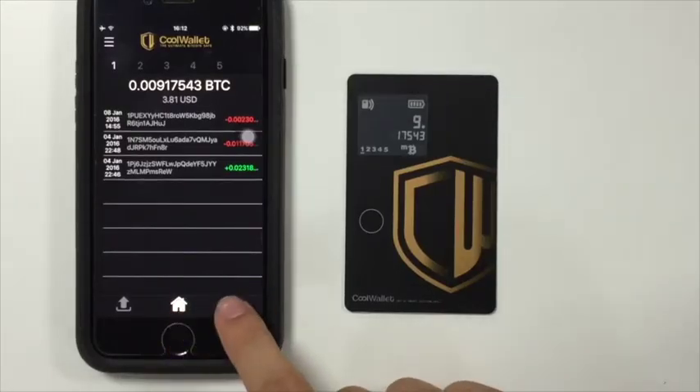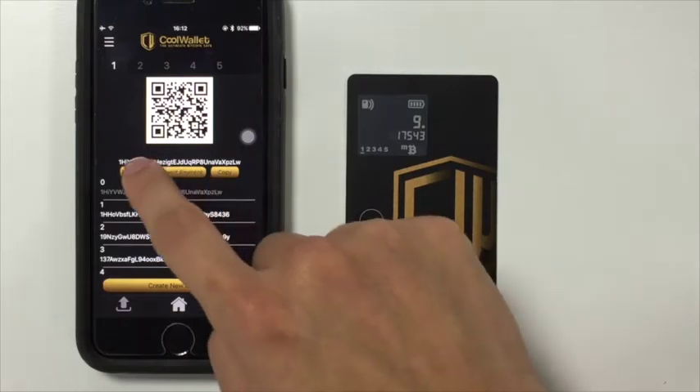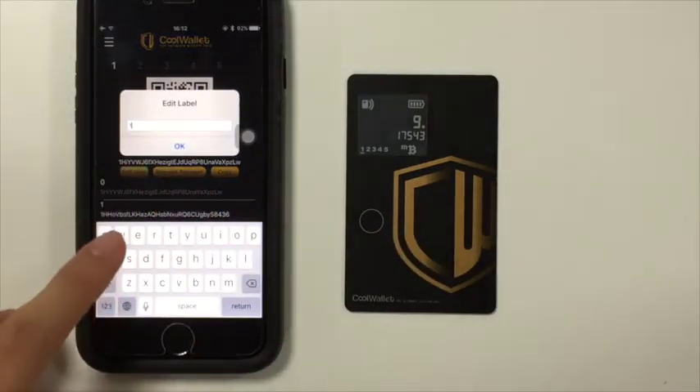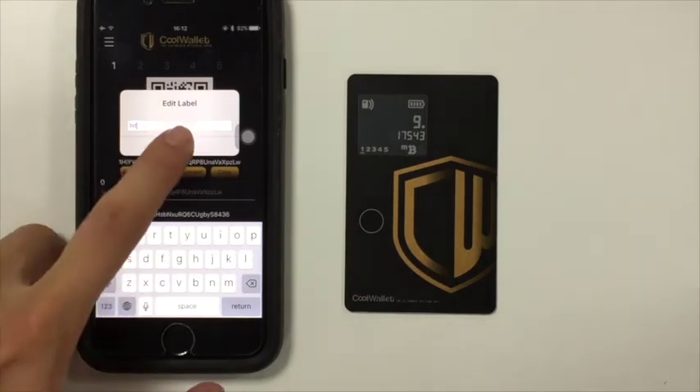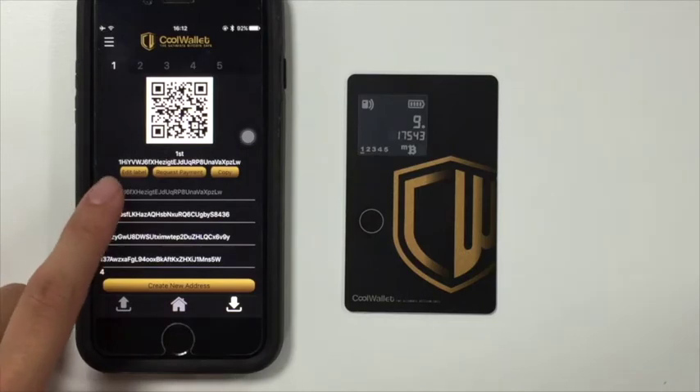Press the down arrow icon to go to the receive page. Used addresses show in grey. Choose an address and press edit label. You can copy an address to the clipboard or simply show the QR code.